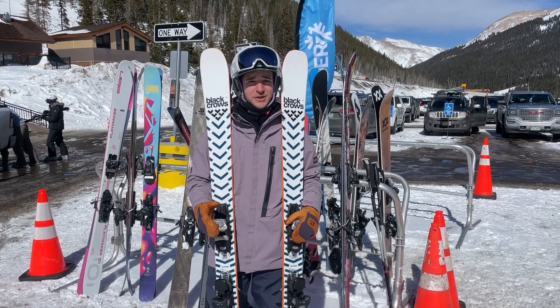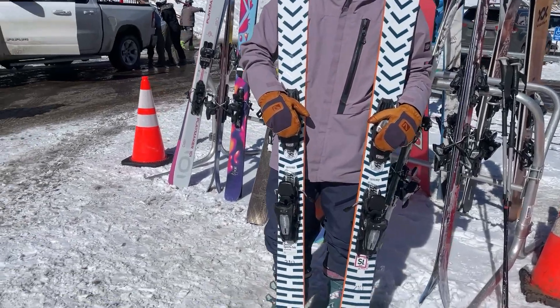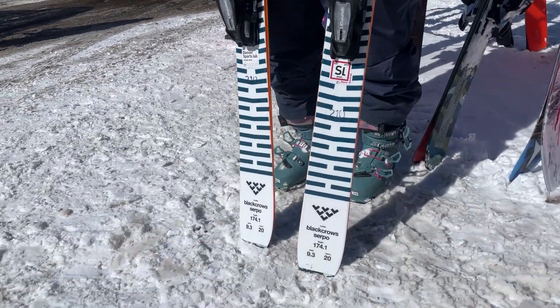Hey, this is Aaron from the Powder7 2024 Ski Test. Just hopped on these Black Crow Serpos. They're super sick — 93 underfoot, sort of all-mountain ski.